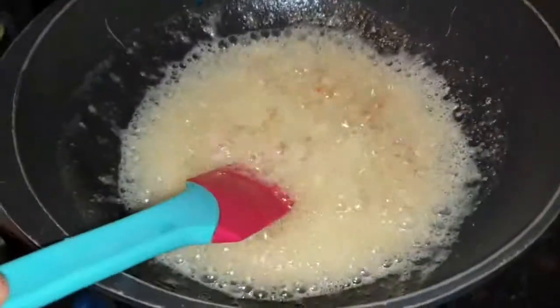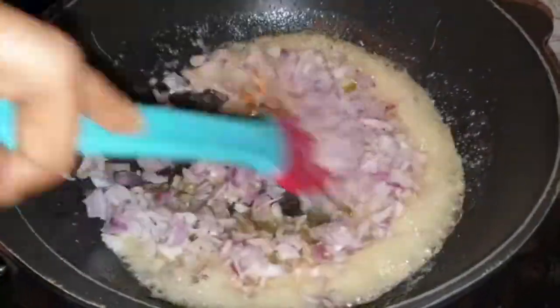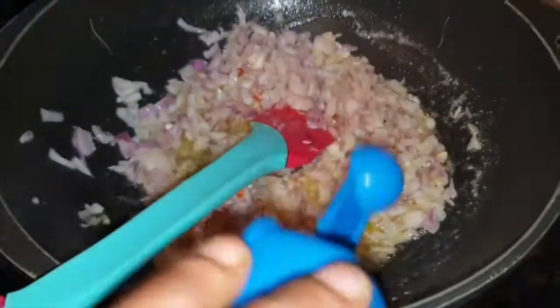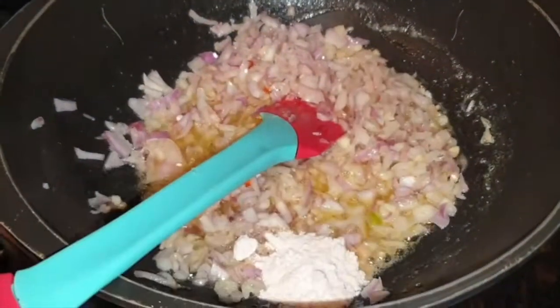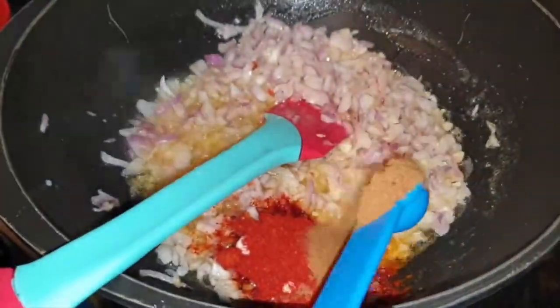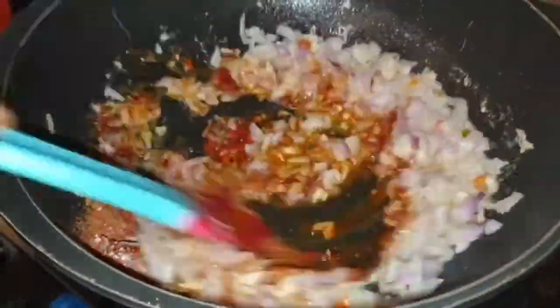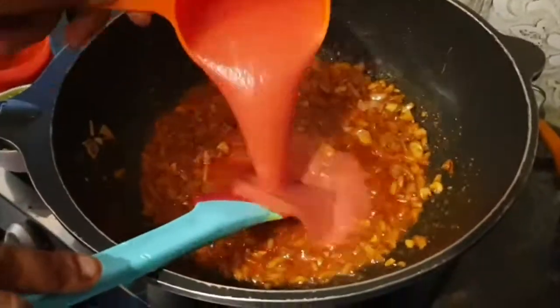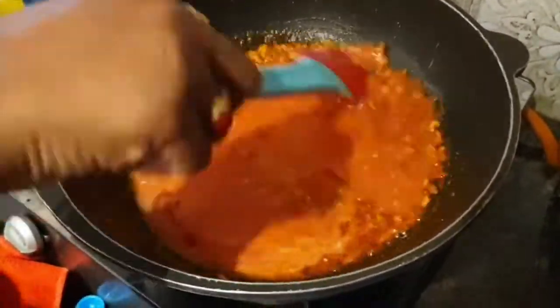1 cup chopped onion, 2 tsp salt, 1 tsp red chili powder, and 1 tsp jeera powder. We add 1 tsp, and now we are adding 1 cup of tomato puree.